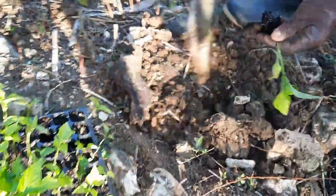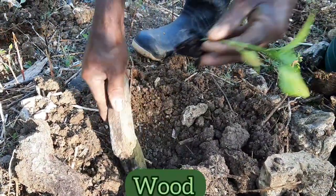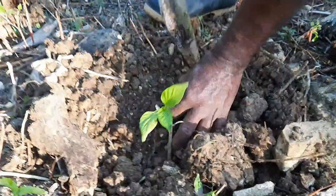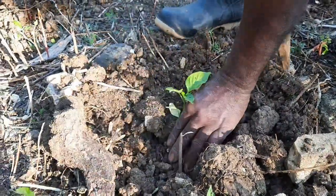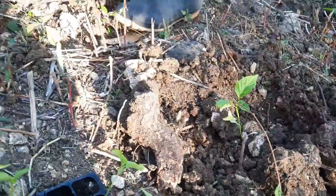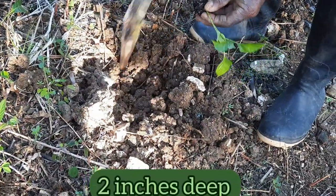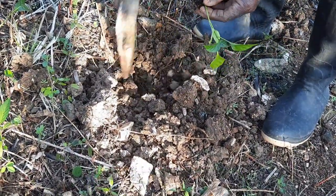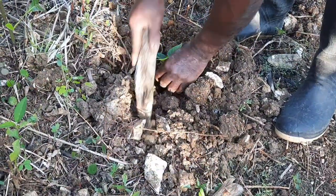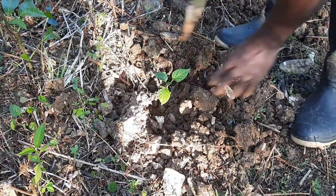Rocky is being very creative right now because he's using a piece of wood he found lying around the property to help him dig holes into the soil, right in the spots that were previously plowed with the pitchfork. These holes are about 2 inches deep. You can also use a machete to dig these holes, or whatever tool you can find that will effectively get the job done.